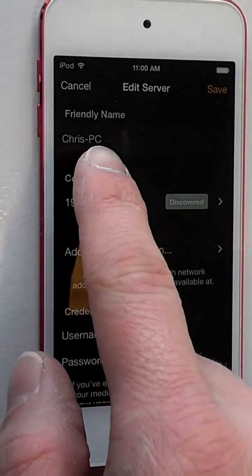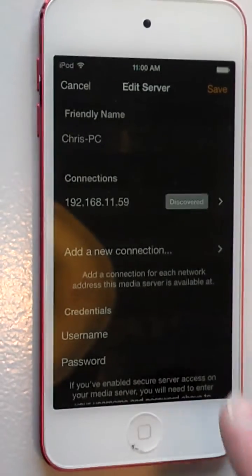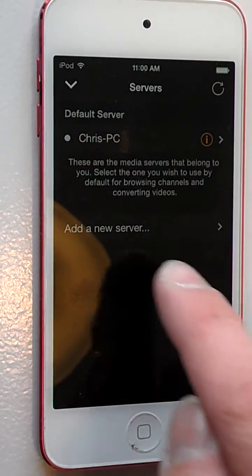It has the name of the server, the computer it resides on, and the IP address of the computer. So if you want to go and add your own, you're going to hit Add New Server.